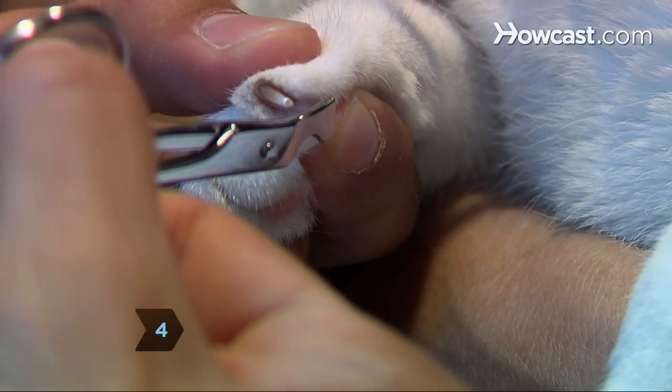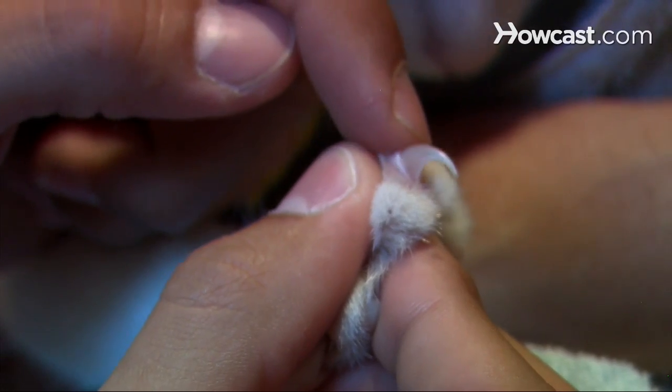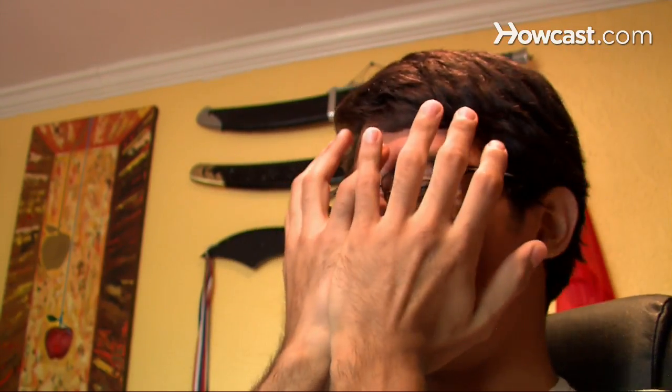Step 4. Hold the claw still and clip the tip. Be careful to avoid the quick — the darker area that you can see inside most cats' nails — that consists of blood vessels and nerves. Pain and bleeding for your cat, after all, will probably translate to immediate pain and bleeding for you.